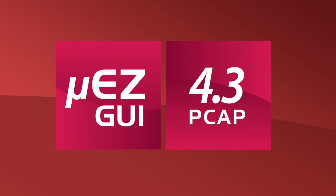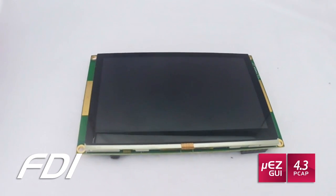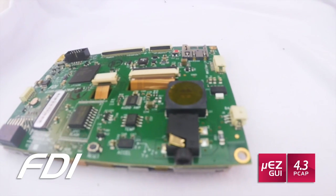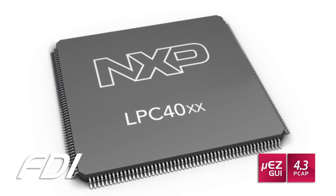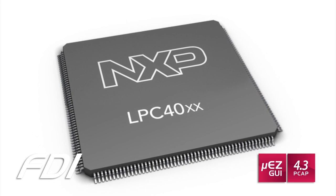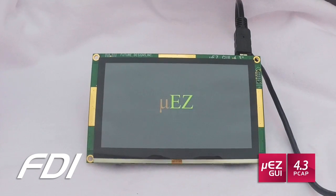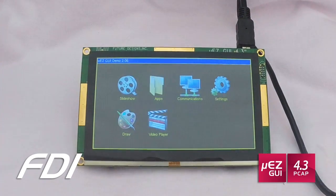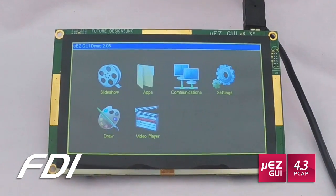Today we're going to be taking a look at the Muse GUI 4.3-inch PCAP Instant GUI. The Muse GUI family provides everything you need right out of the box to have a complete touchscreen GUI instantly in your project. The 4088 series uses the powerful NXP LPC4088 Cortex M4 microcontroller, along with the 4.3-inch PCAP screen, providing an off-the-shelf graphical user interface solution that is perfect for a variety of customer applications.